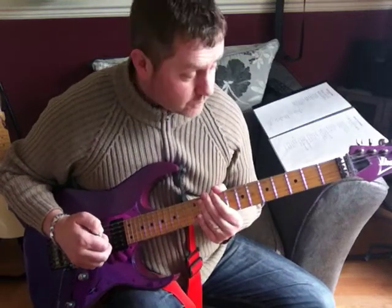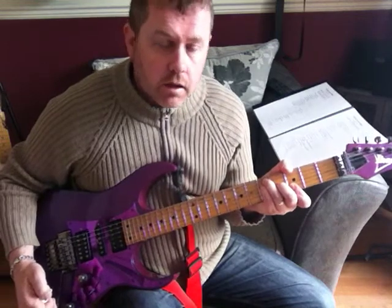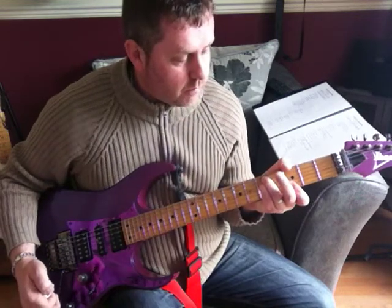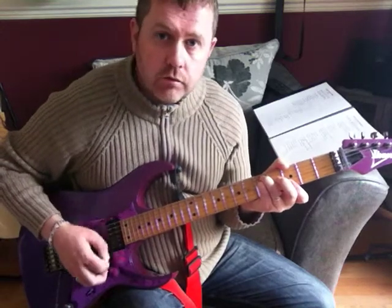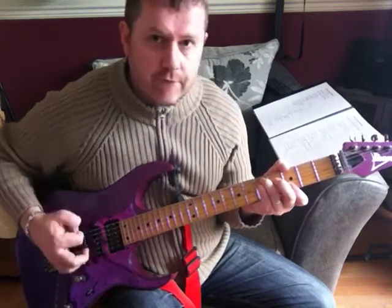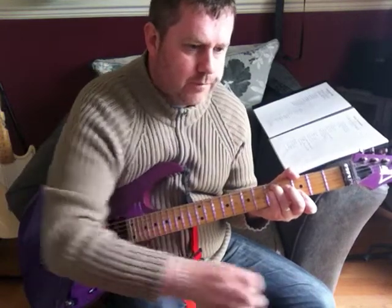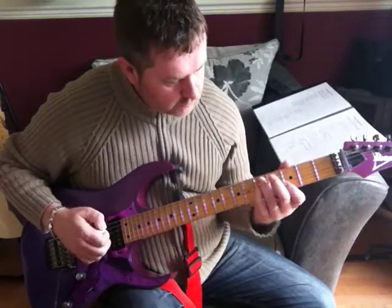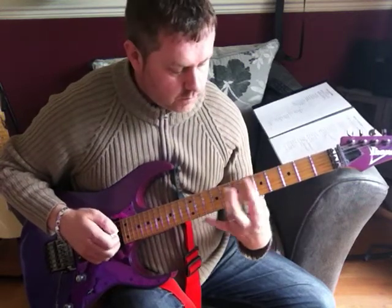That's the intro riff. Really what we've got is a G chord — a bar chord — with the middle finger taken out, so I'm playing that open G for a fuller sound. We'll move into a D chord, to an E chord.